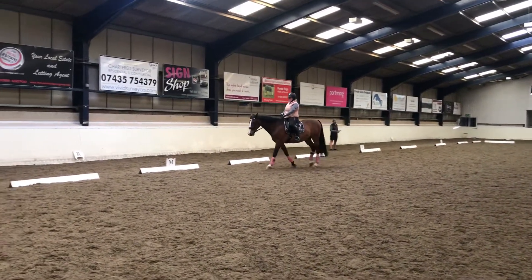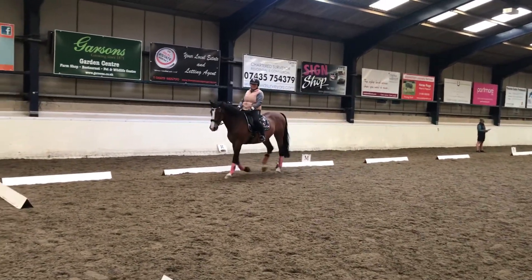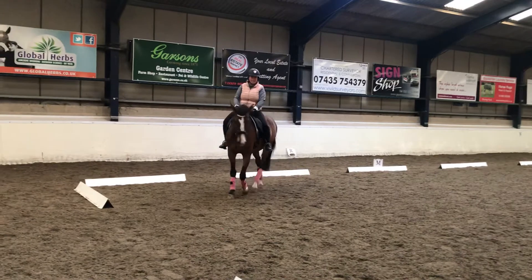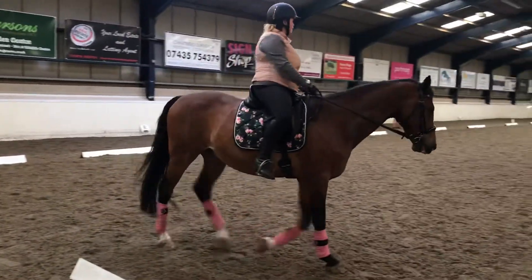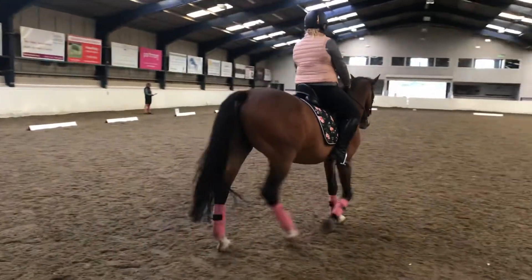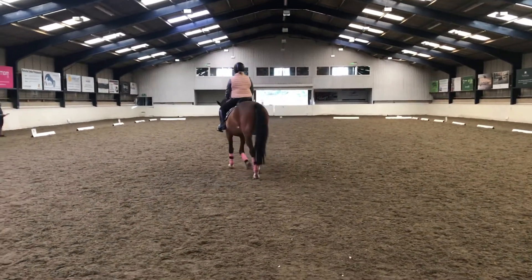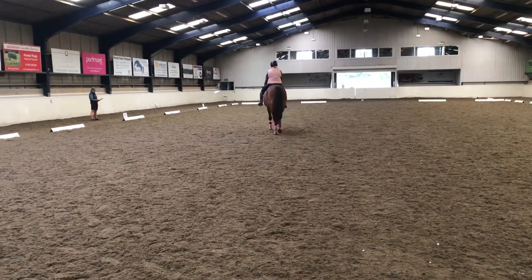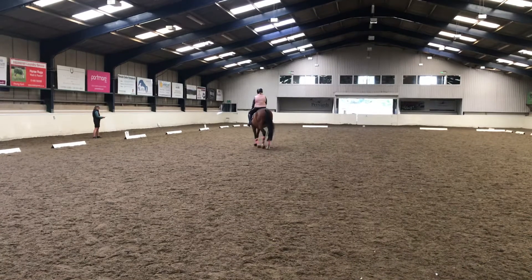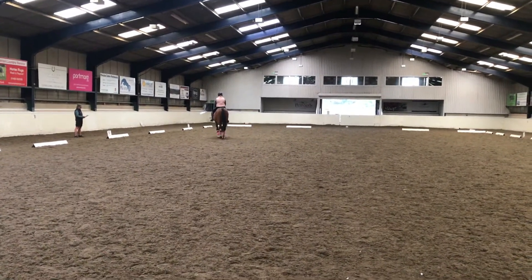C, turn down the centre line. G, F, change the rein to free walk on a long rein. Between F and A, working trot.